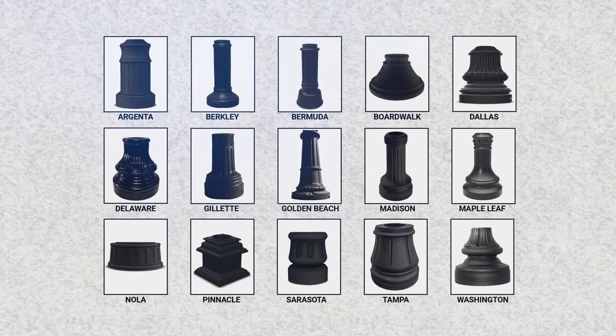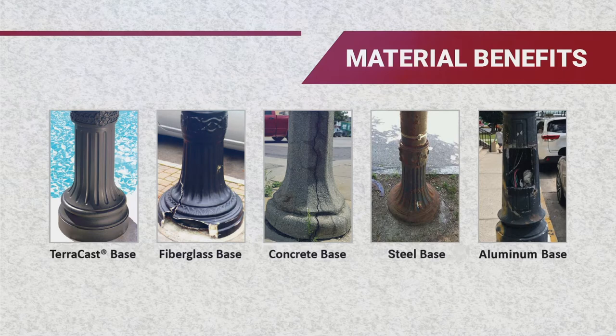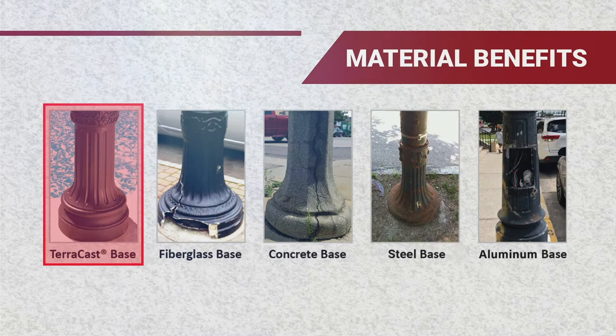TerraCast offers cost-effective solutions made from durable resin blends. TerraCast resin is resistant against chipping, rusting, and corroding, which solves many problems that plague light poles and bases over time. Gouges and scratches appear less visible, and there will be no painting required with our UV-stabilized, color-through material.